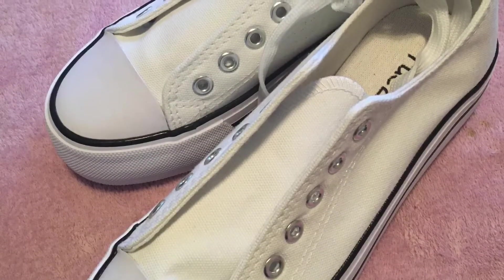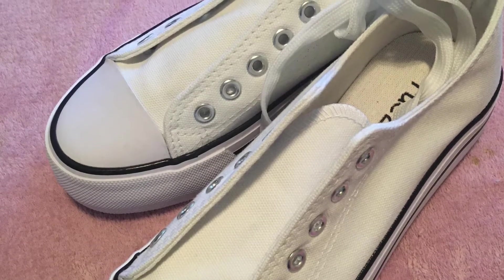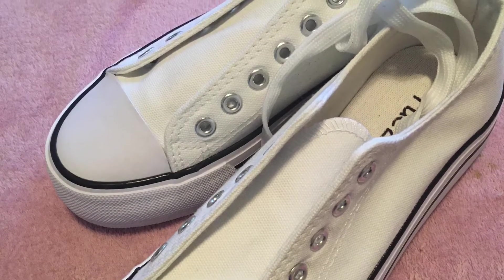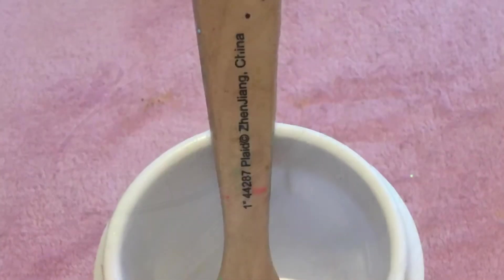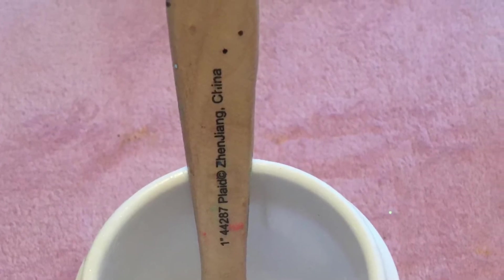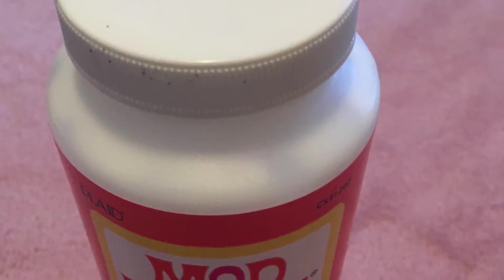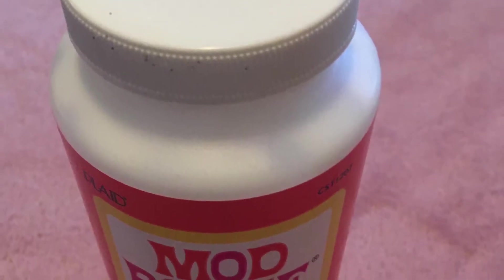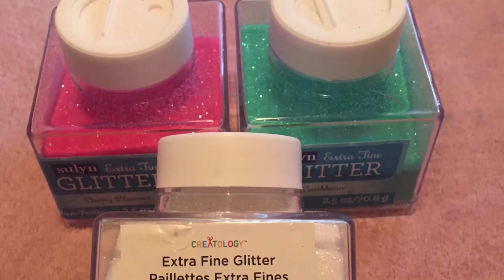Hey guys, welcome back to my channel, it's Bethany Lee. Today I'm gonna be doing a DIY for you guys — I'm gonna be designing these shoes and putting my personal touch on it. I'm gonna be using glitter because I love anything that sparkles and shines. I'm using three different colors of glitter and I'm gonna try to do something interesting — kind of an ombre look.